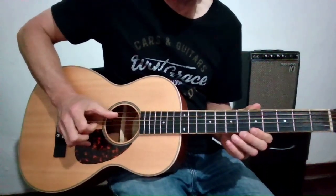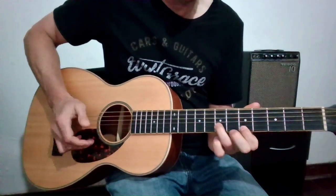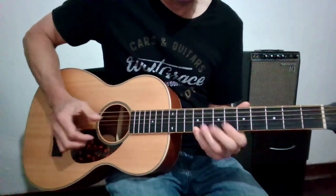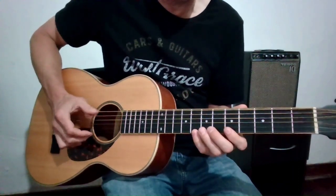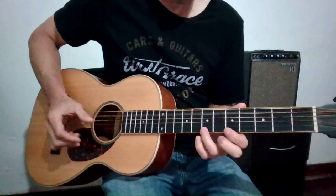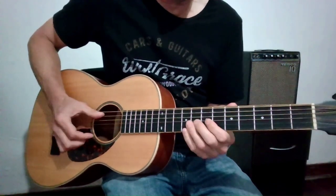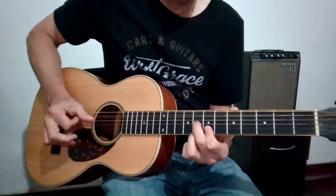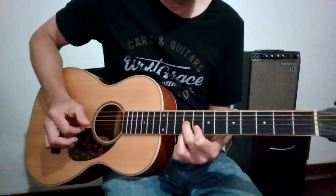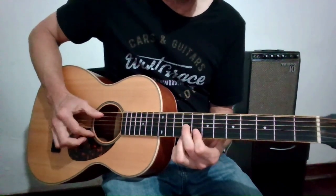The bottom note, or bass note, is the A — open A. Just notes from the pentatonic scale, major and minor. Ending things up, coming from below and sliding into an A dominant 7 chord.